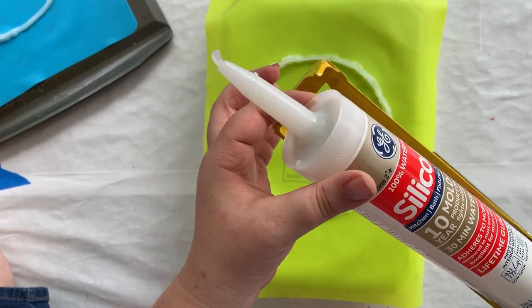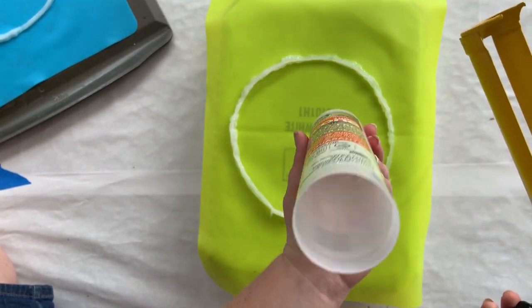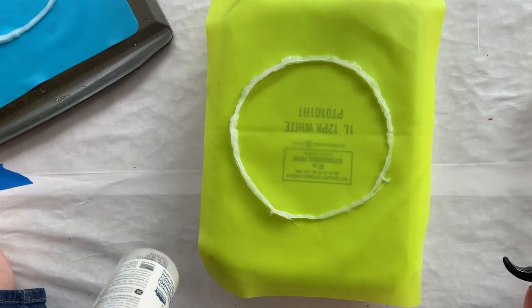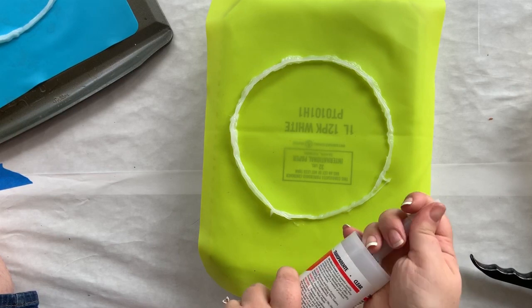Well, it just goes to show you — as soon as we start the time-lapse we run out of silicone. Look at that — that's the whole tube gone. We're going to put that one in the trash.